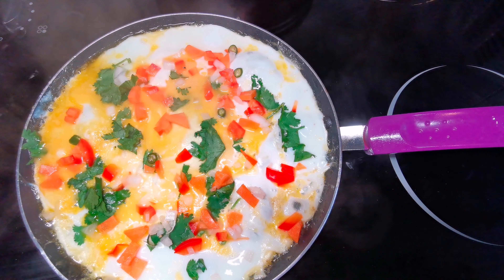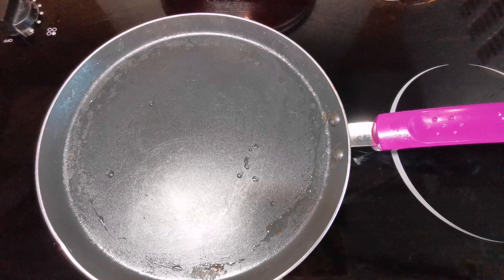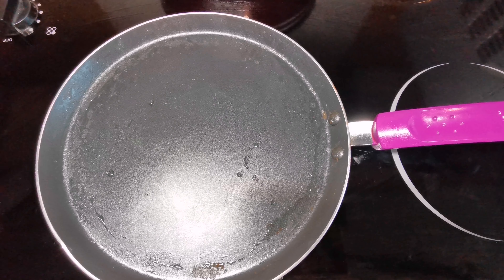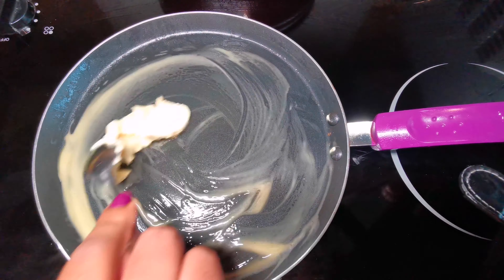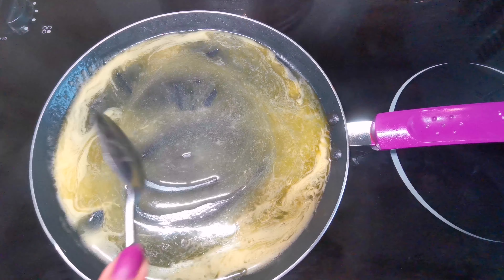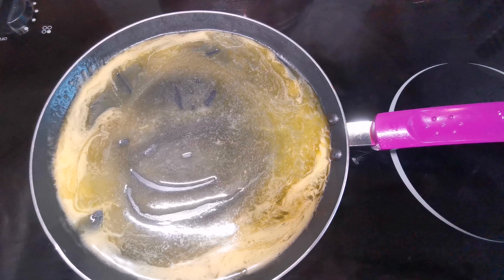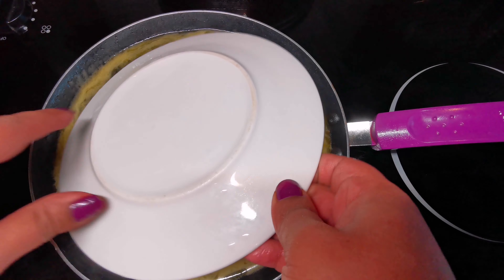Hey guys, so today we're going to be cooking an egg pizza. First of all, what we're going to do is get a pan, we're going to melt some butter. I have fast forwarded this clip just because the butter took a bit of time to melt. So once it's all melted, I've done this in slightly a different way — I've got a small plate that I'm going to put inside the pan.